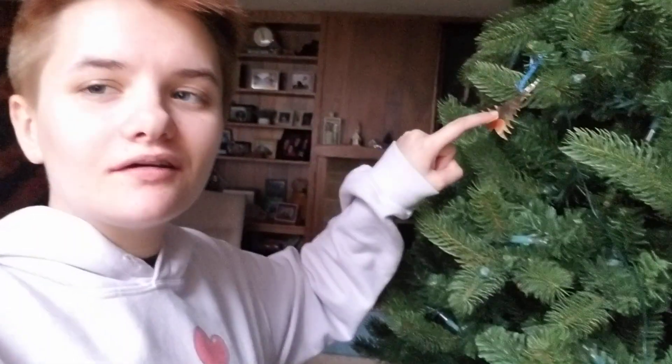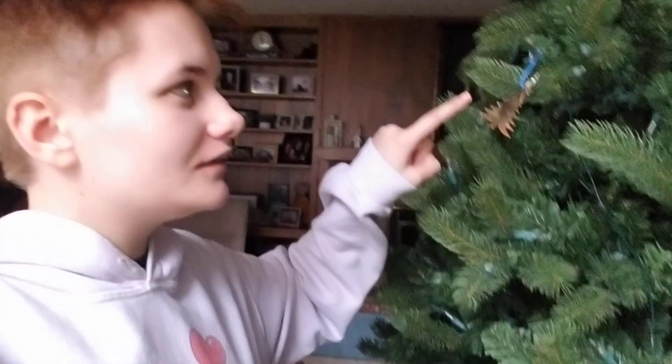I have to turn on the Christmas lights for you, so I need to spin the button for it. Ready? I don't think you're ready, but let's do this! Isn't it so cool? There's our Christmas tree!